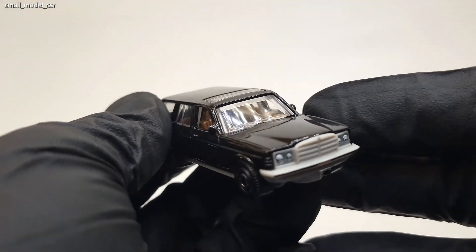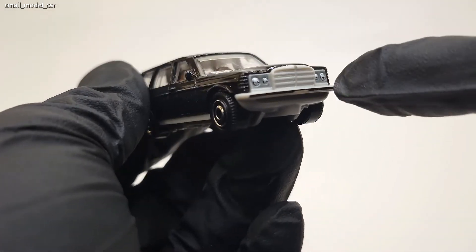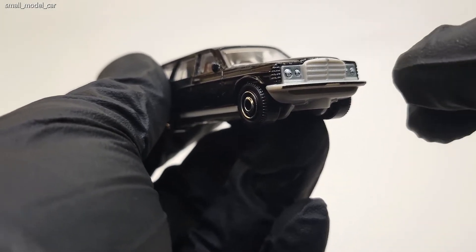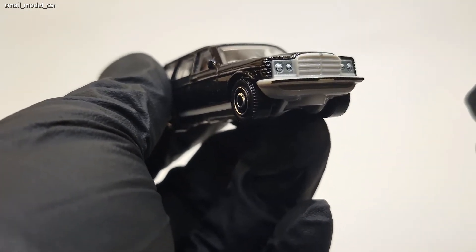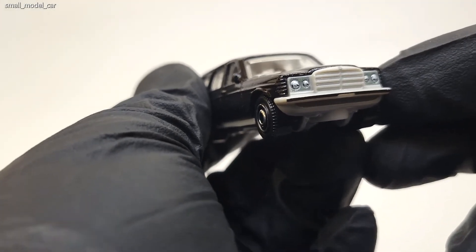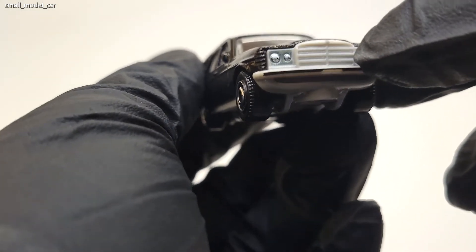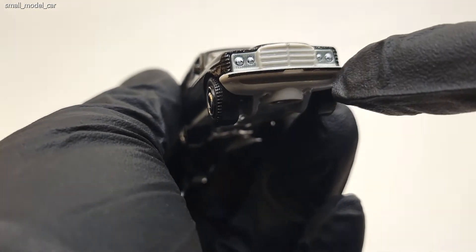Up front, one thing you will notice is that all the trim is in a very light gray, and normally on an actual Mercedes it would be chrome, but I don't know why Matchbox has done that. You have got detailed headlamps — four-port headlamps — and if you look closely there's a Mercedes badge up front, and the front bumper is finished in black.